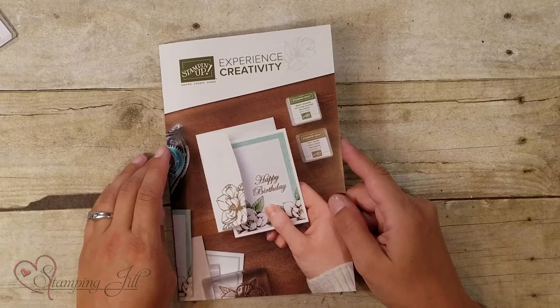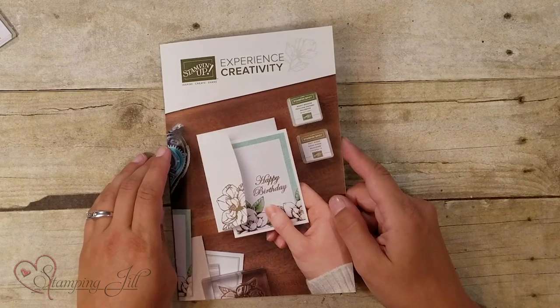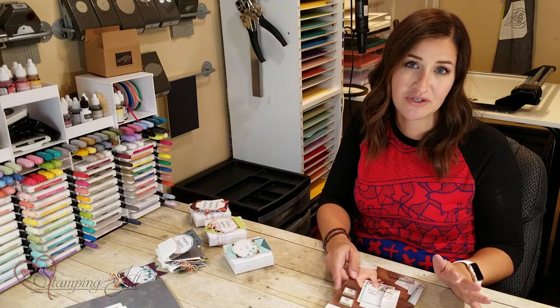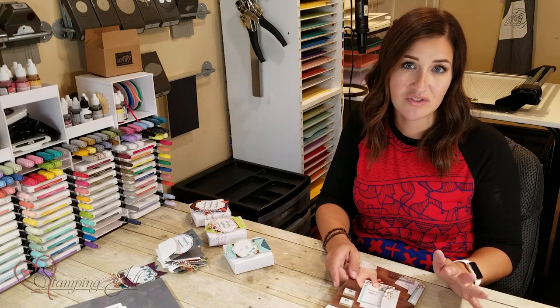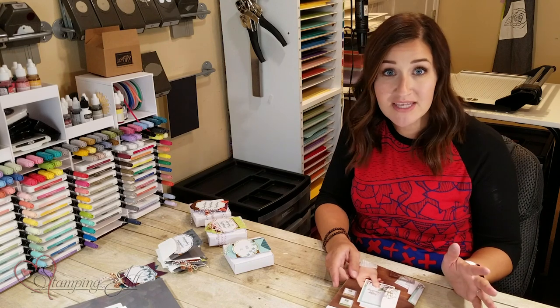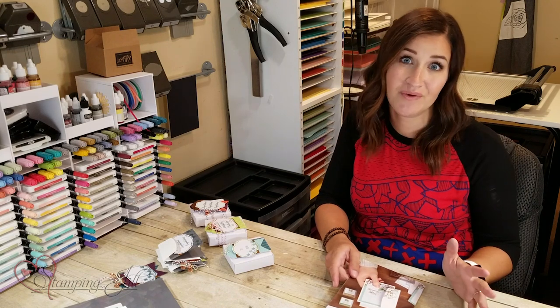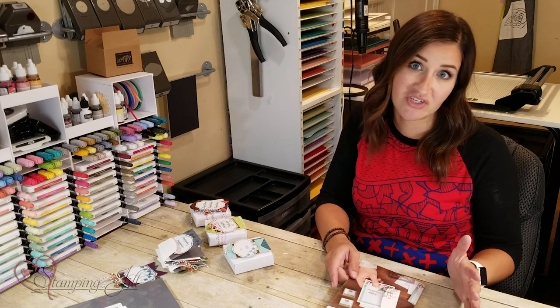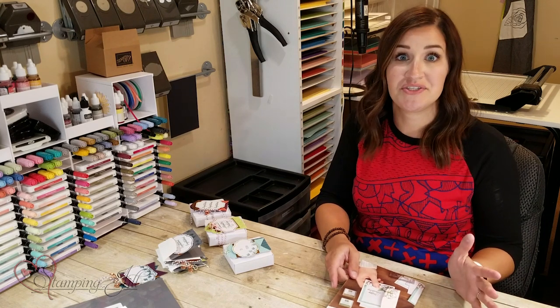Stampin' Up! has released a new brochure this year that focuses on simple stamping, and if you're hearing that term a lot, it's because we're trying really hard to reach out to those who maybe haven't stamped for a very long time, or maybe are new to the stamping world. Sometimes it can feel really overwhelming, especially when someone hands you a 200-page catalog, and you don't even know where to start.